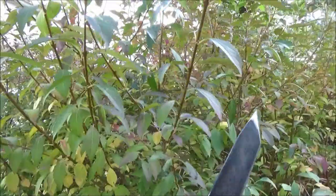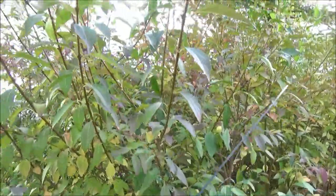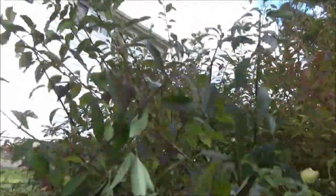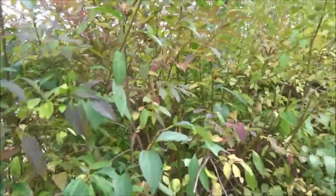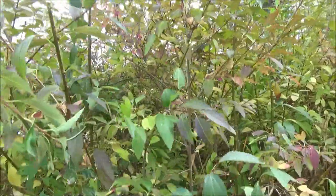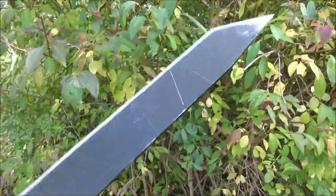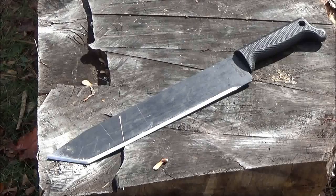If you want to see it actually cutting something like what most people would use a machete for — can it trim the hedges? Yes. If you want something to trim your hedges for $20, it's a good solid value. That's the bush of machete testing because it grows so quickly. I've beat this up a lot, I've thrown it a lot, and for $20, it's good.